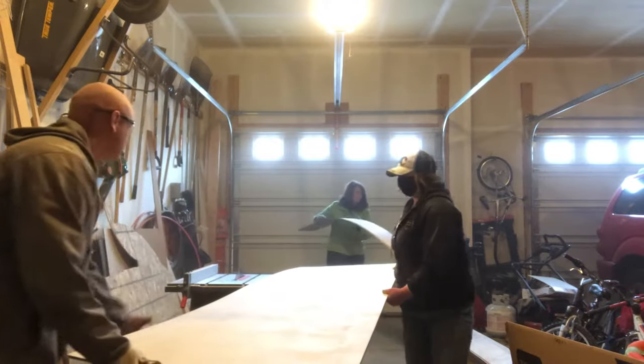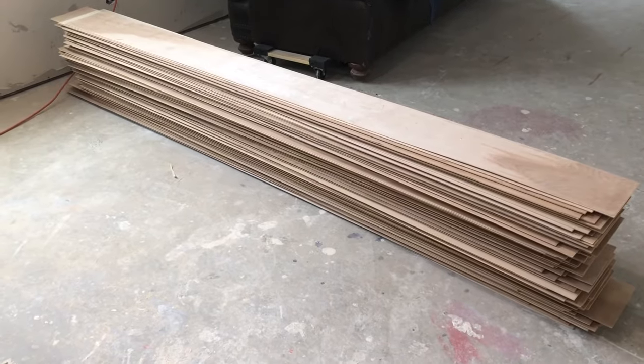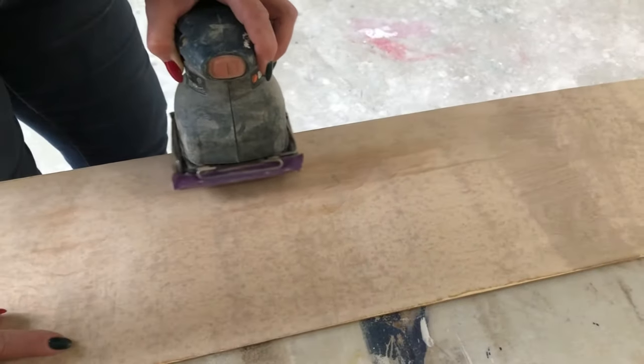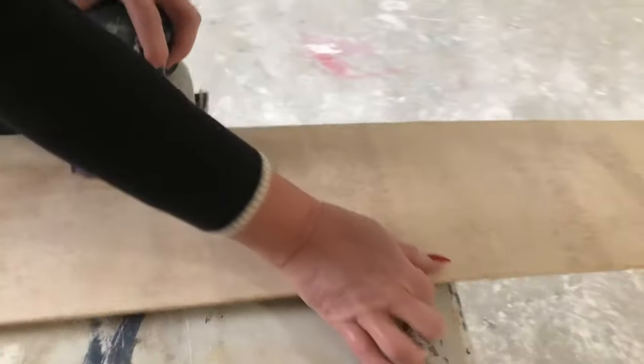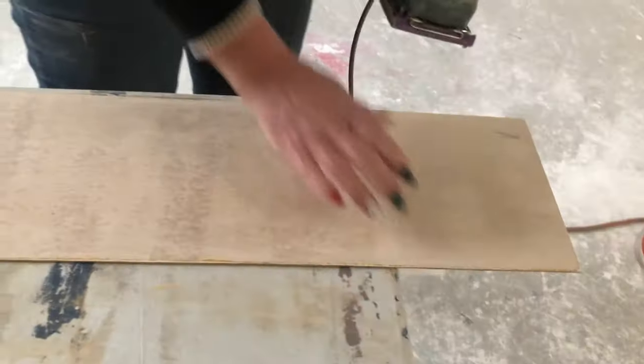After cutting, we took the boards to the basement and sanded all the edges. This is where our first big mistake occurred. The wood we used previously had been custom-cut at a wood mill, so it was already pre-sanded and smooth. This time, we focused sanding on the top side that would show, and just the tip of the edge, but we did not sand the actual side edges — the eighth-of-an-inch-thick piece — and that was a big mistake that cost us a ton of time in finish work.